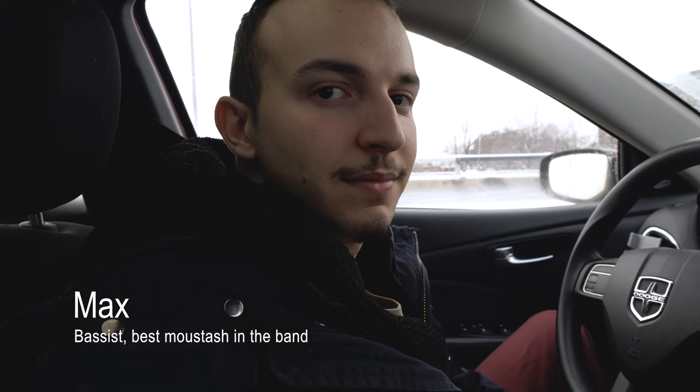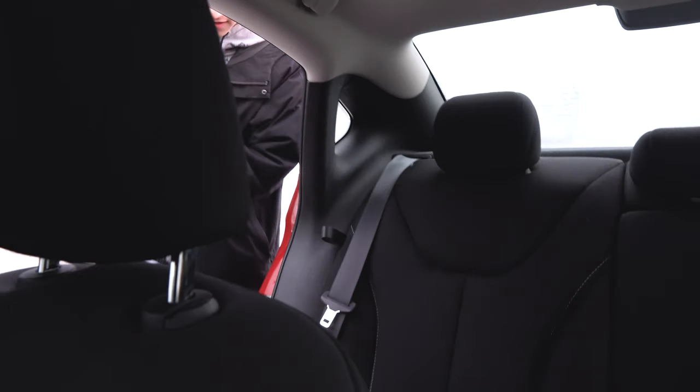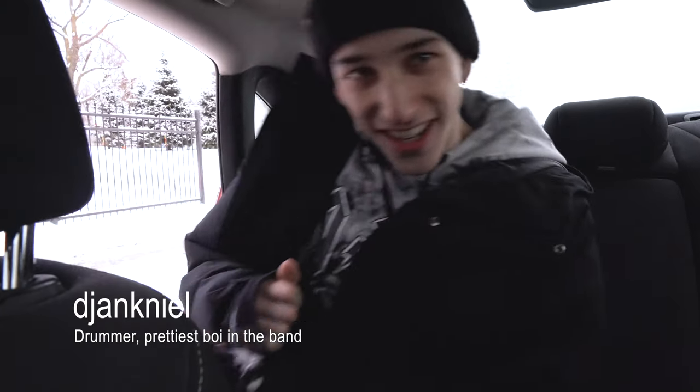Good morning. I'm waiting for Max right now to pick me up. We're gonna go jam out some ideas — we programmed last week or something. What's up boys?